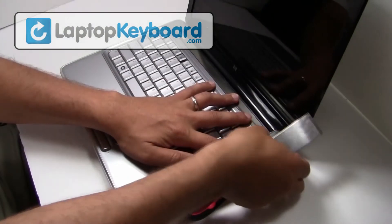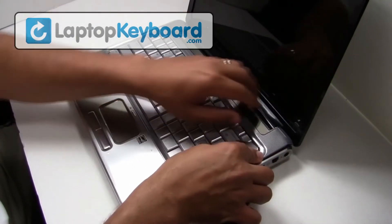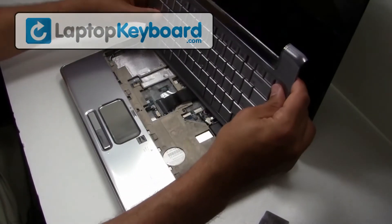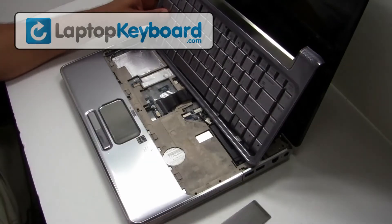Use a thin object to remove the cover above your keyboard. We will now disconnect the keyboard cable from the motherboard.